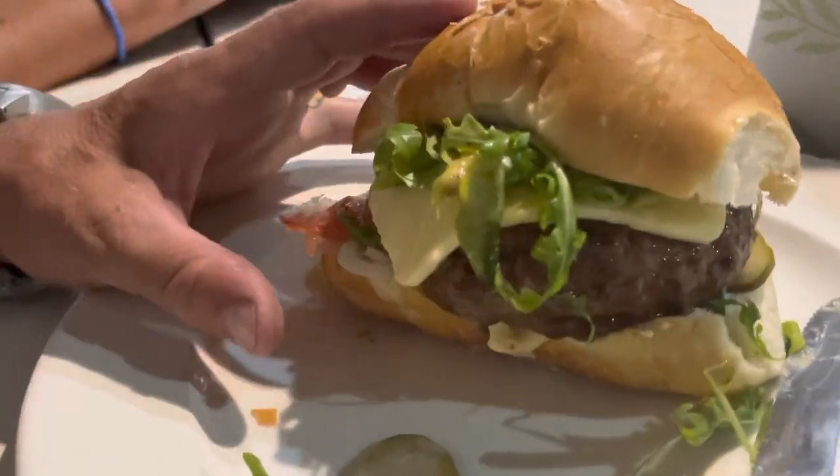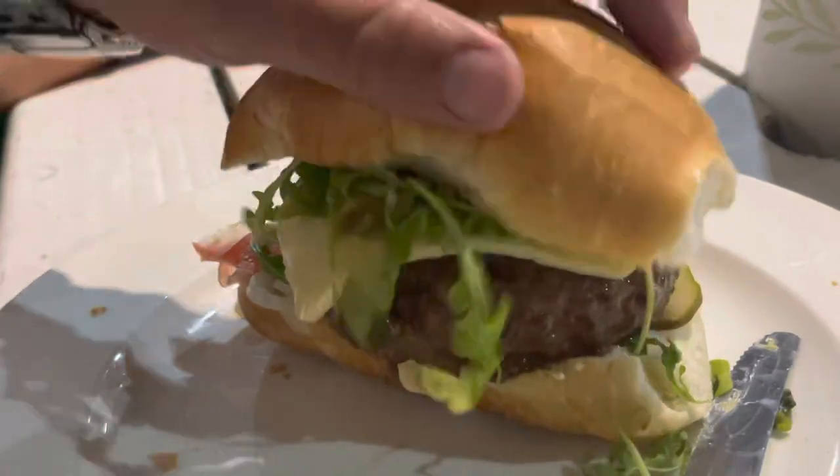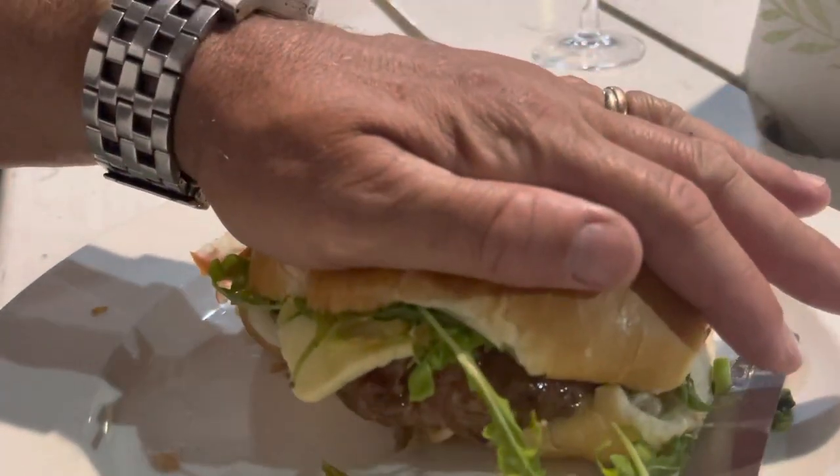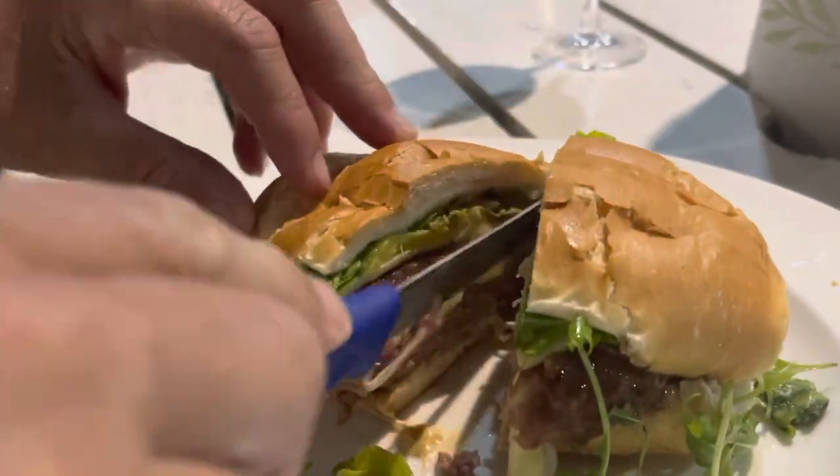There it is — beautiful burger. I'm going to start off by squishing it down. Let's see how that does — oh, juices it up! And let's just cut this in half, because I've only got one arm that's not in the sling.